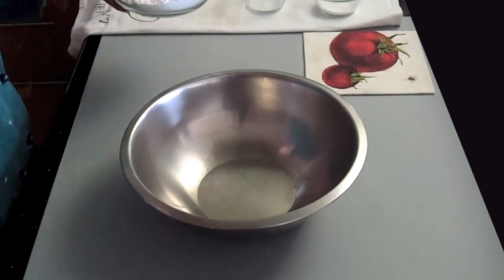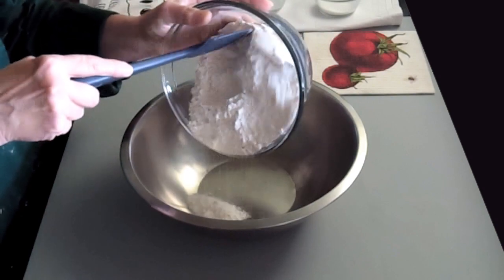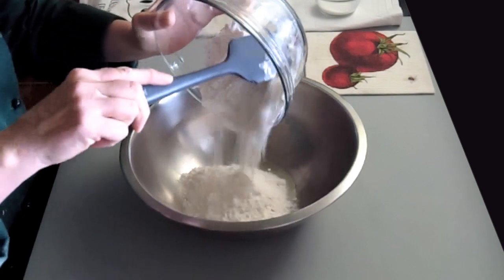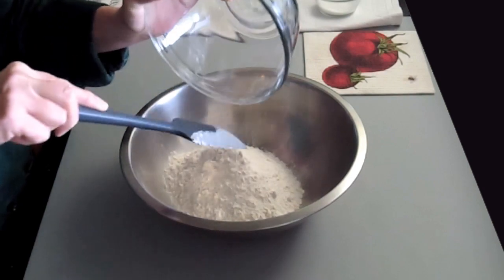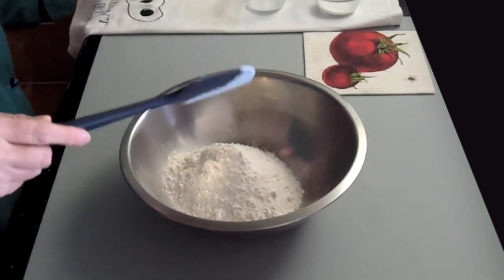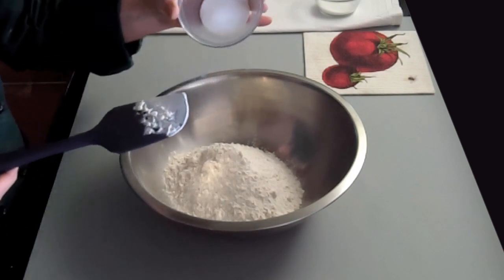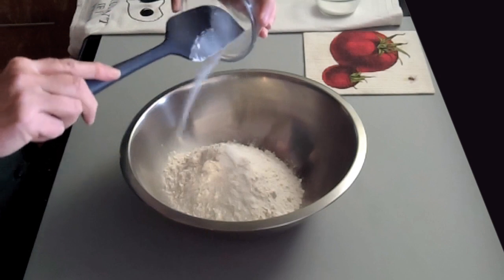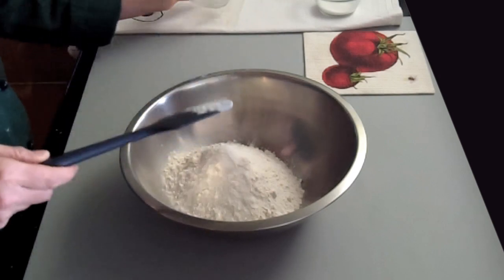So the first thing I'm going to add into my bowl is 375 grams of all-purpose flour. If you don't have a scale, you can always measure it in cups — this is 3 cups of all-purpose flour. The next thing I'm going to add in is 1 teaspoon of salt. Salt acts as a tenderizer and also a flavor enhancer, and that's why I use that.